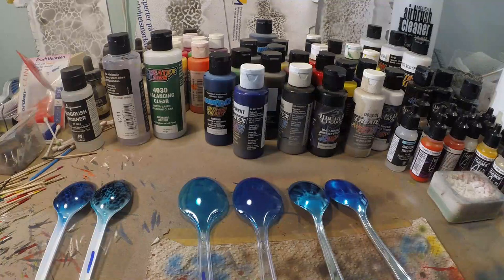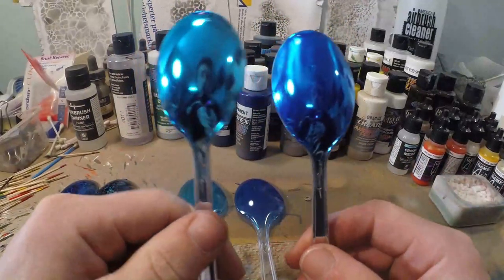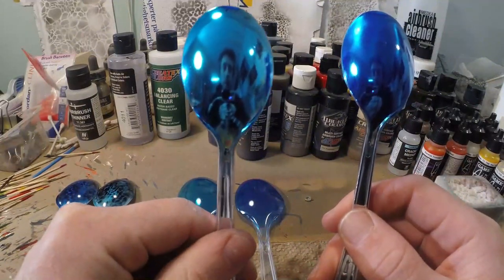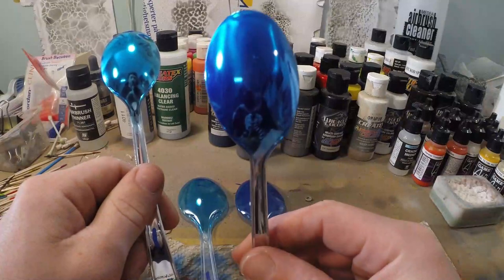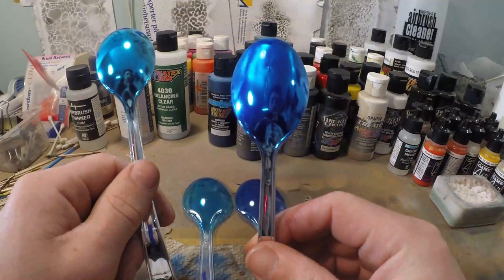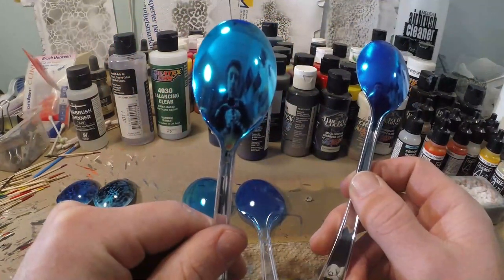Alright guys, the results are in and the differences are huge. Looking at the metallic — if you look very carefully, with the candy it is a very clean metallic: you can see my reflection, you can see the camera. But with the transparent paint it's very blurry, because transparent paints have pigments. No matter how transparent they are, they will always carry pigments and they do cause a loss of transparency. A candy is a dye, so there are no real pigments — that's a huge difference.